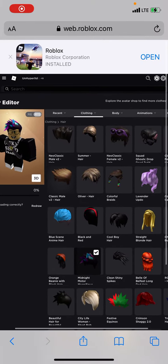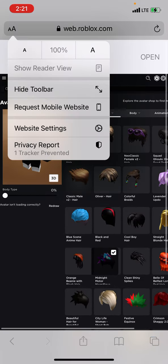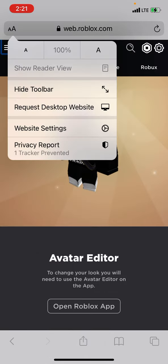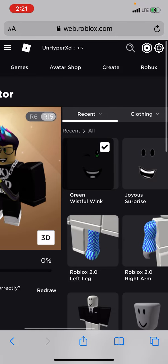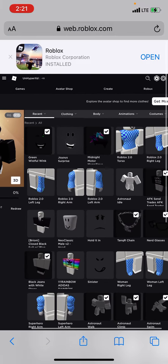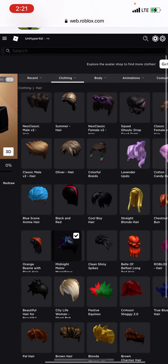Hey guys, if you want to know how to wear two hairs at the same time, I'll be showing you. You click right here where it says this, then you have to go to this — this is the website. And if you want to wear your own hair like this...